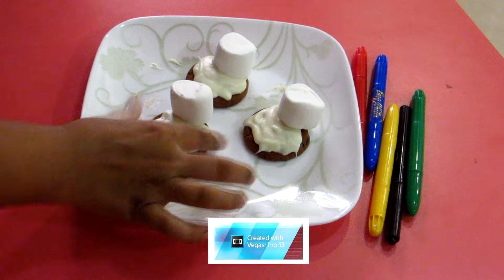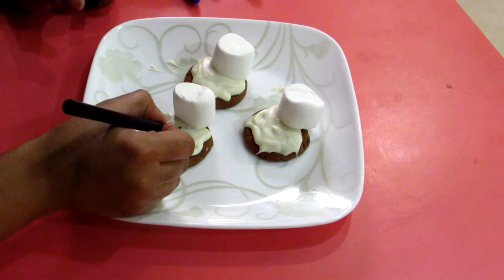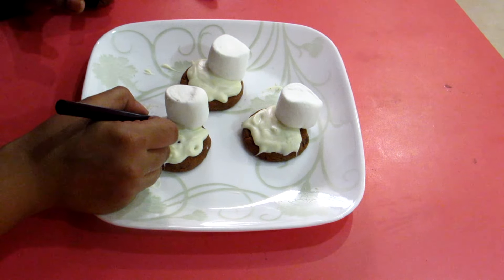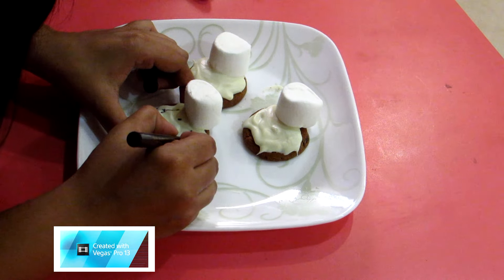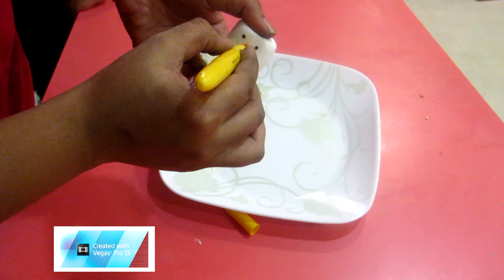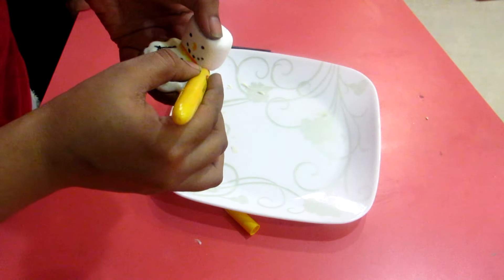Now the white chocolate has set, so draw on the buttons, eyes, nose, and smile with the edible markers. The buttons can be anywhere on the melted body shape. Then draw on the hands — it's a little difficult but okay. Add a nose and draw a line at the bottom to make a scarf. You can add a hat if you want, but since he's melting he kind of lost his hat. We wanted to make the easiest possible version.